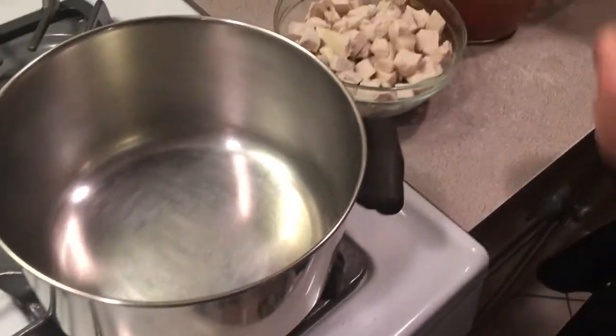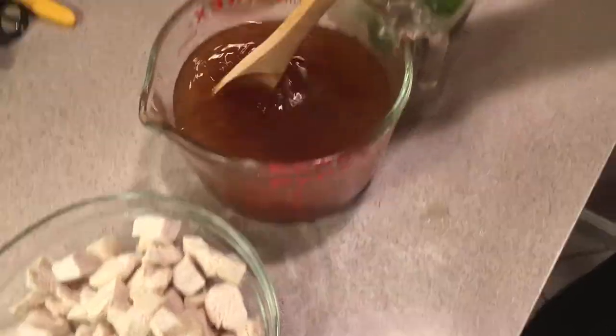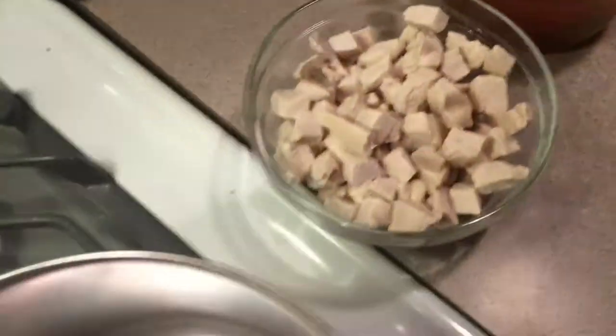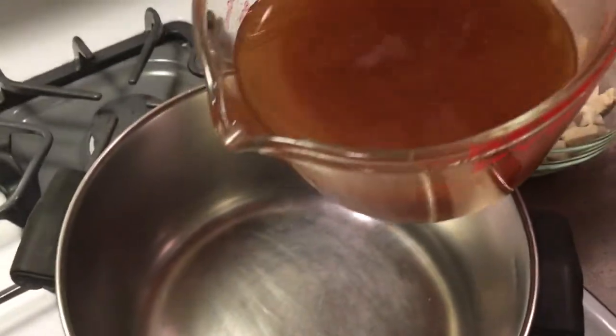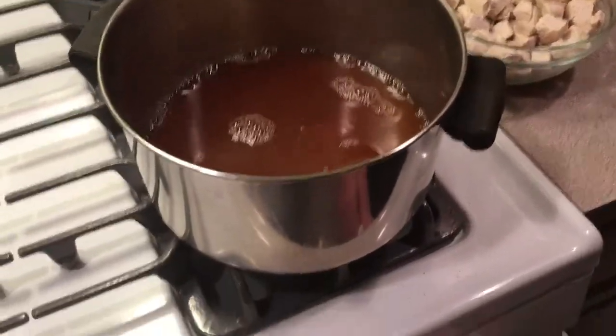The first thing we're going to do is take our pineapple juice. And if you don't get the can with the pineapple juice in it, buy pineapple juice by itself. We're going to put the sugar, vinegar, and soy sauce into the stockpot, and we're going to get this up to a boil.